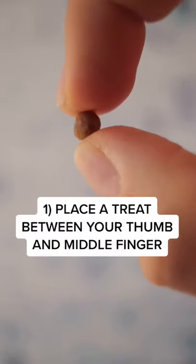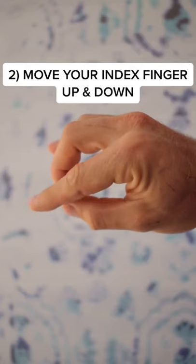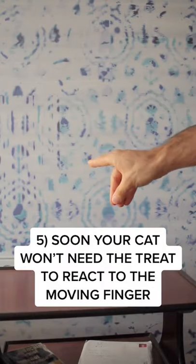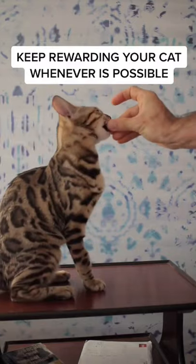To start, place the treat between your middle finger and the thumb. Moving our index finger up and down will be the trigger for this trick. When our cat goes for the treat, they will touch our index finger. Say good, then reward. Cat will soon react to the movement of a finger without the need of a treat. But keep rewarding whenever possible.